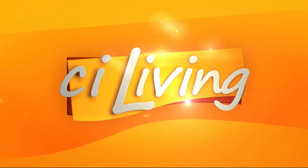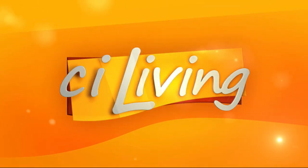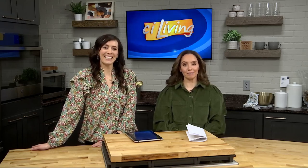You're watching CI Living, at home in your community. Spring is nearly here — a great time to open the windows, let in that fresh air, clean and organize your home. Something I need to do. Olivia Horton shares the top tested products for best reviews.